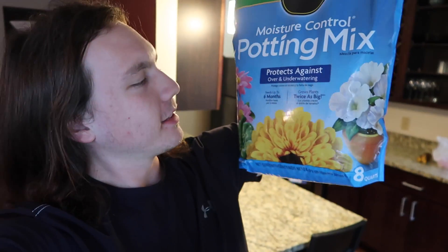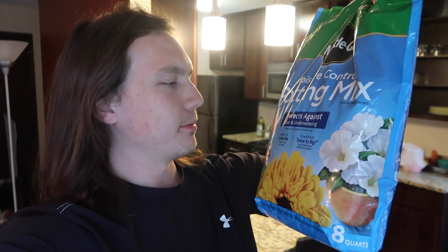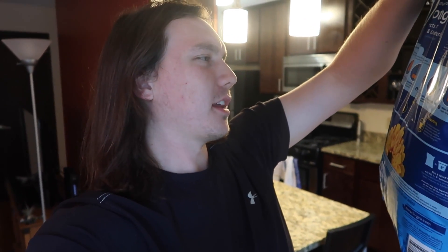I've got my potting mix which I think is the same thing as potting soil. I don't think I have to mix it with anything, I hope. Anyway, I'm gonna put this in the pots. Oh wait, where are the pots? Gotta go get them.